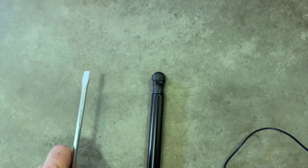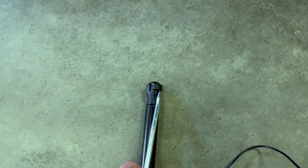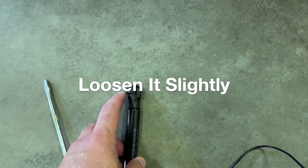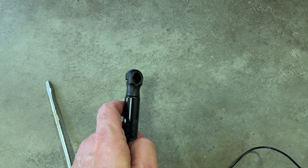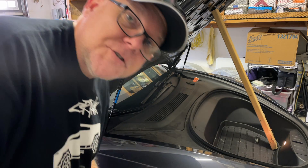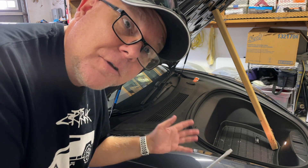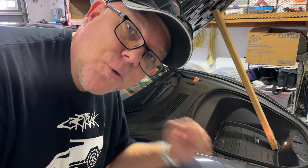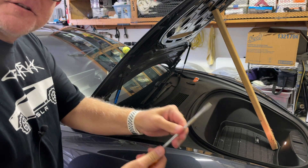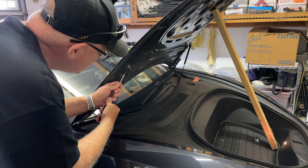Taking a look at the OEM shock or strut — I think it's a shock. This is the clasp you're going to want to just kind of move up and move over. You don't want to take it off because it's really difficult to get back on. You just want to lift it up and get it out of the way, maybe to the top here — just enough to loosen the whole mechanism so you can pop this thing off. Flat head screwdriver — you just get it into this notch and get this clasp slightly out of the way.